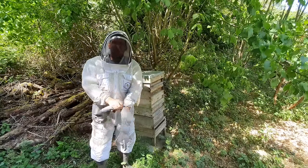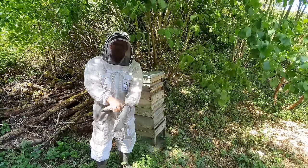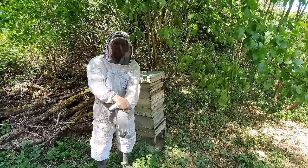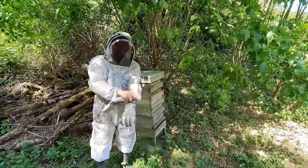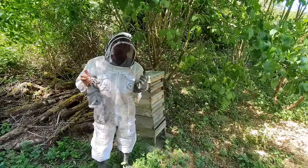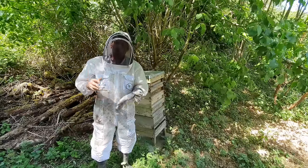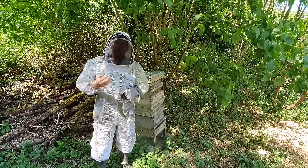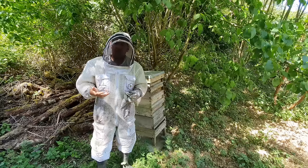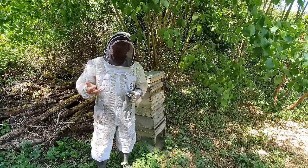Whenever you're looking at abandoned colonies, the first thing you need to check for is disease. That's the main risk - you don't want to take a colony that's got any disease and put that into an apiary where you could risk contaminating all of your own colonies. We're going to check through each of the brood frames one by one, shake the bees off, and look for any signs of disease - any of the foul broods. If you find any foul broods, be sure to contact your bee inspector straight away and report any findings.